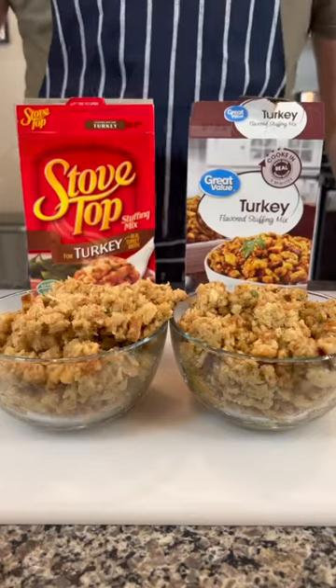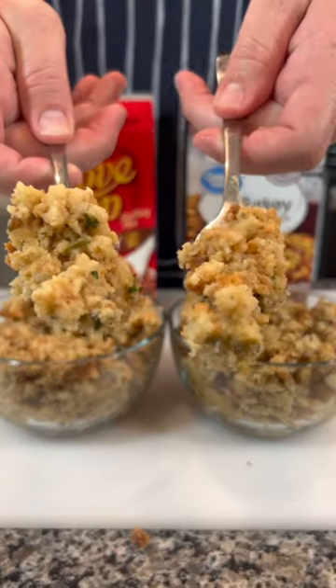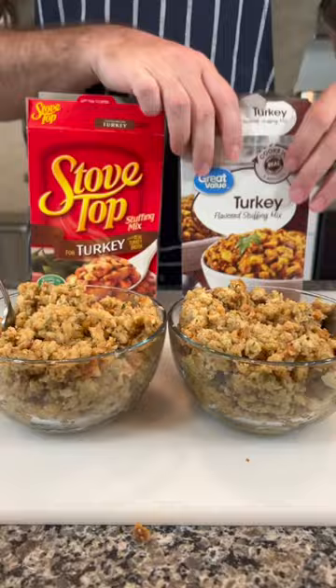Overall, I think the one from Great Value tasted a bit better than the one from Stovetop. I think the one from Stovetop had a little more chemically of a taste, but they're very similar, and so you gotta go with the cheaper one here. Go Great Value.